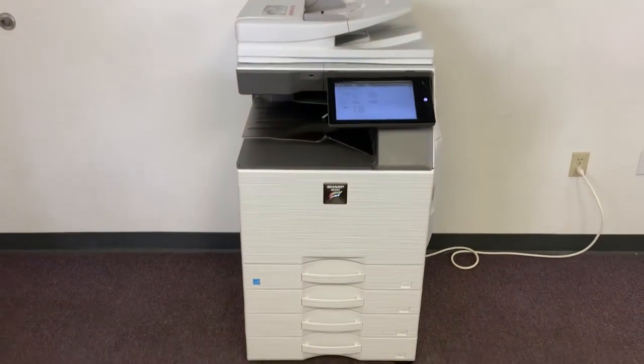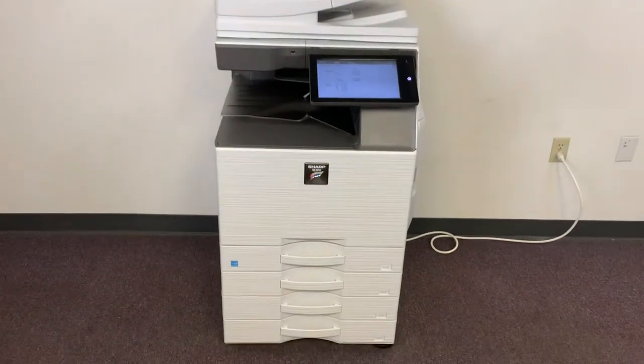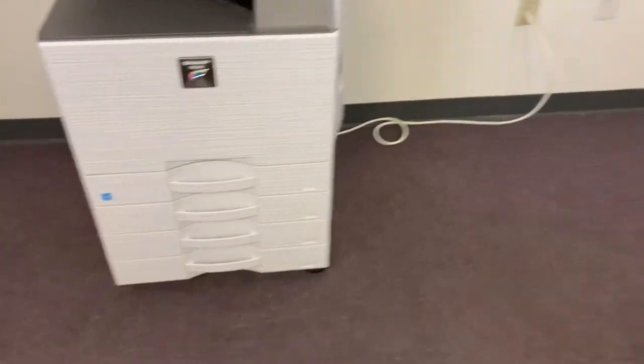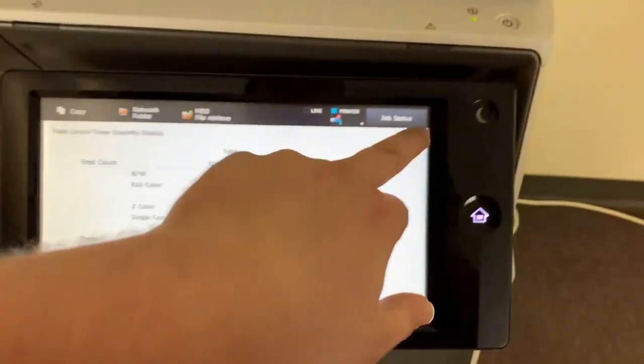This machine is a Sharp MX-3050, a 30 page per minute multi-function color copier with network printer, network scanner, and fax. It has 5 paper trays — 4 on the front plus the bypass on the right — and it comes to us with 28,000 total black and white copies and 44,000 total color copies, as you can see here on our counter.